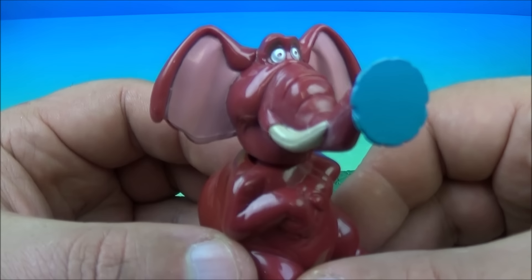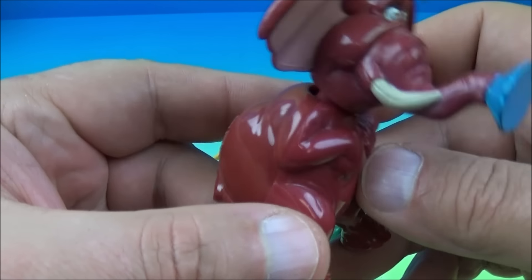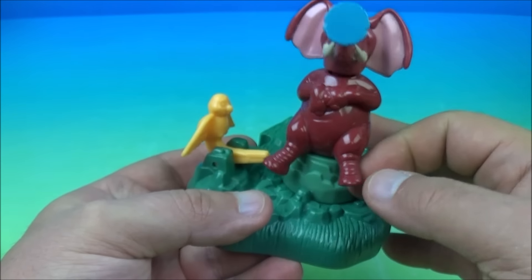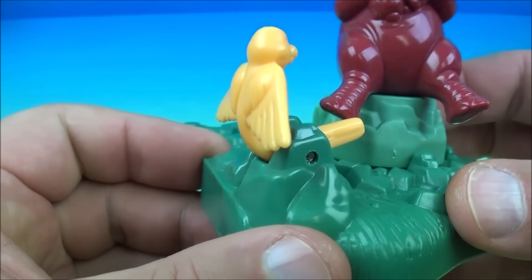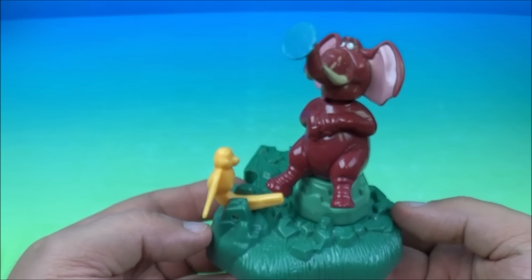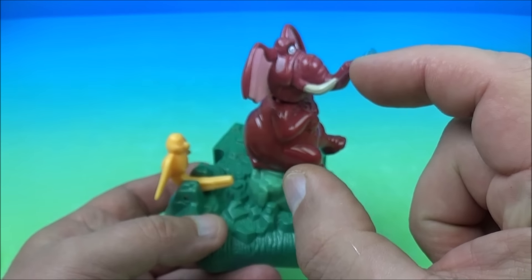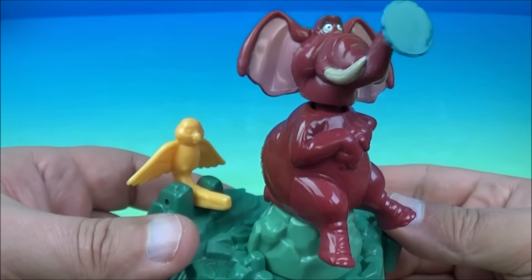Next up at number three is spinning Tantor. Tantor is an elephant shooting water from his trunk. You place him on the base, and there's a little bird piece. You push the bird and it spins Tantor — that is the gimmick. This toy did not come with one of those little red trivia question pamphlets, but not all toys in this set have one.